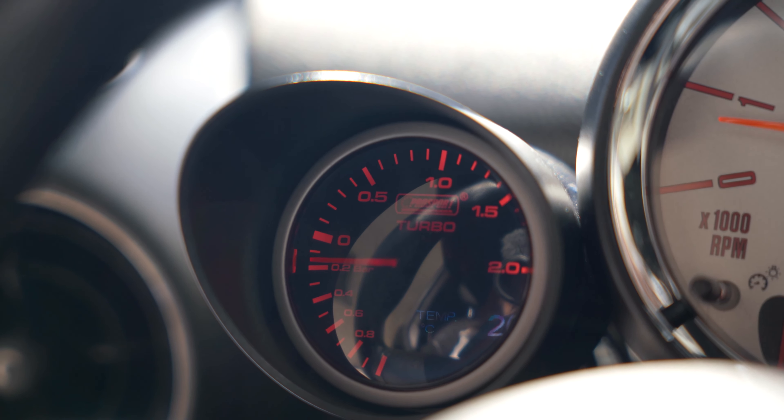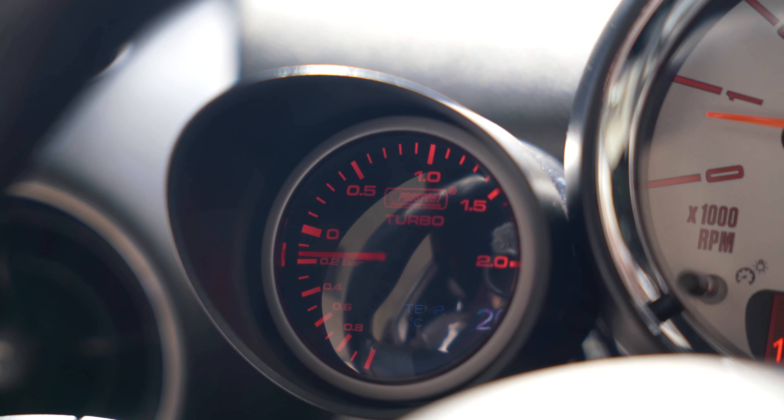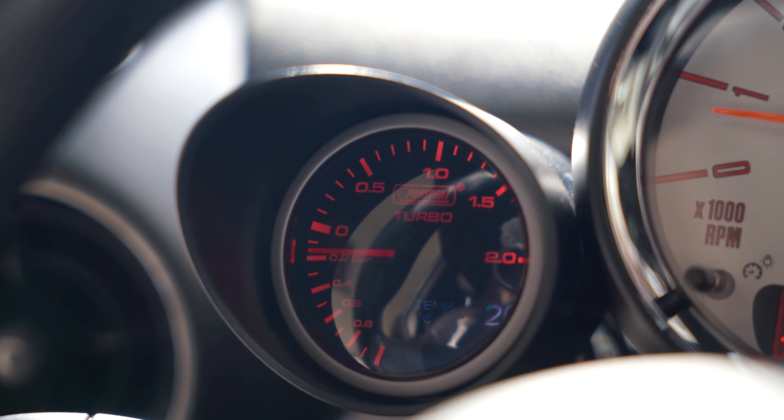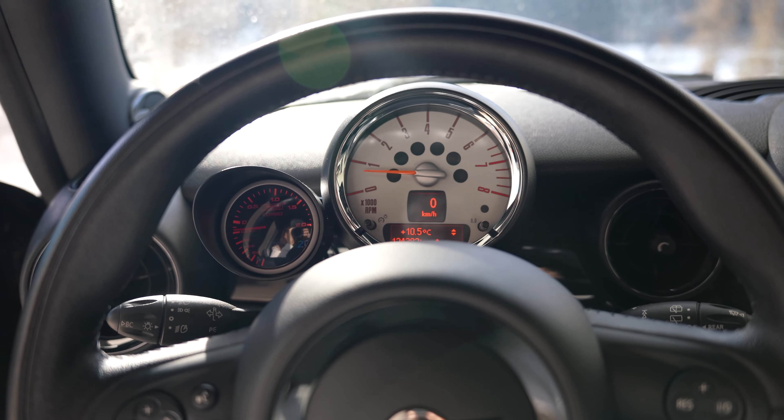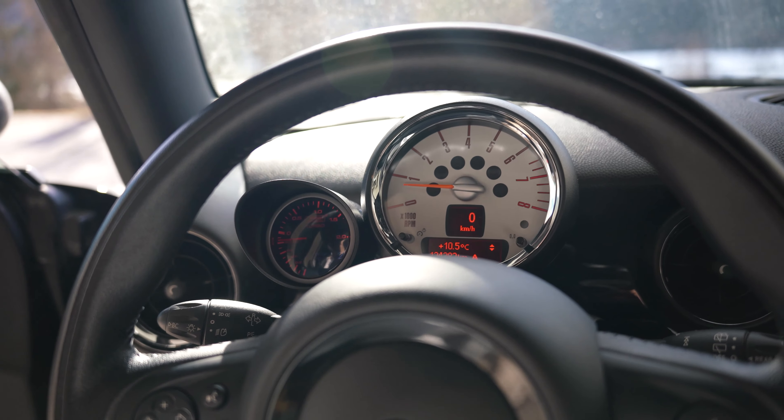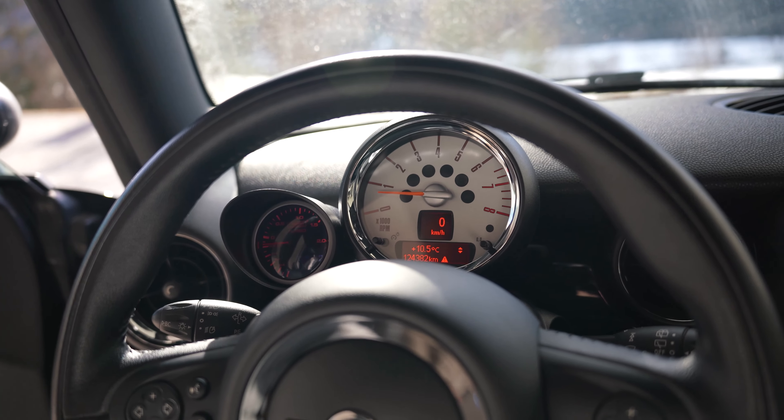I find that the Pro Sport does read the oil temperature relatively accurately. At least I imagine so, because when I start the engine, it always shows 20 degrees Celsius, which is the lowest I think it can go. But once I've driven the Mini for 5 to 10 minutes, the temperature does rise, and after usually about 25 minutes, the Mini is at operating temperature, which is 90 degrees Celsius, or between 85 and 90 degrees Celsius.